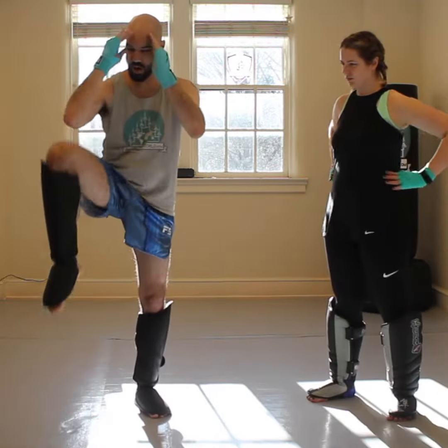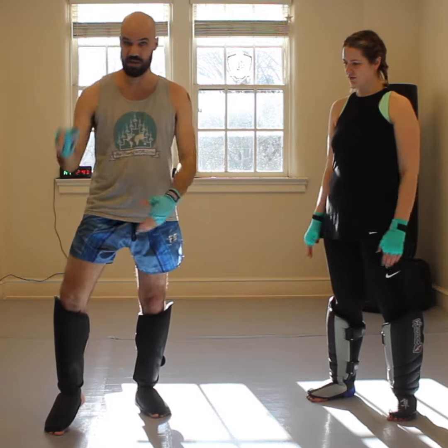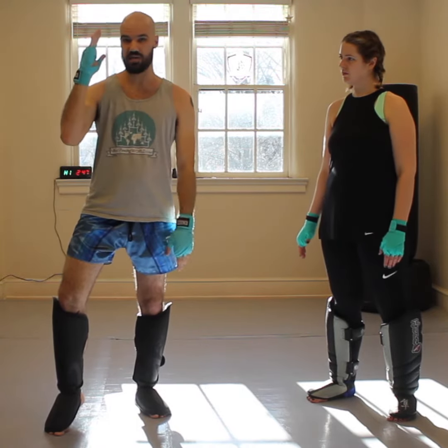So when your opponent's kick comes, you're going to raise up and make your lead side knee come up to your lead side elbow.